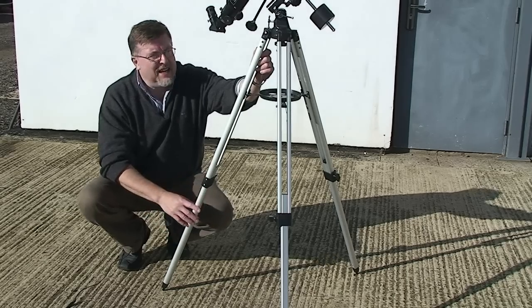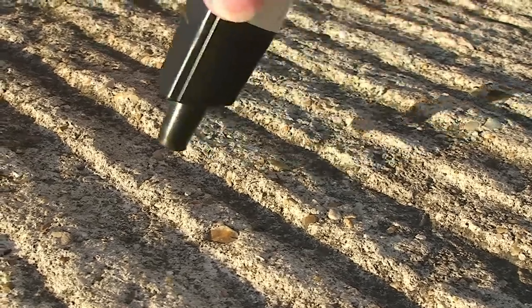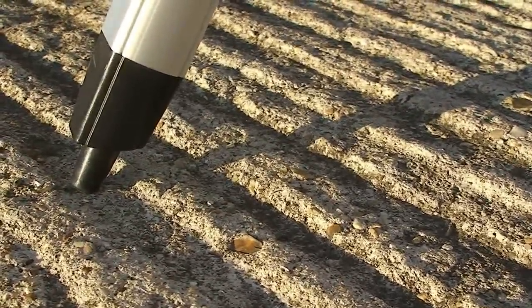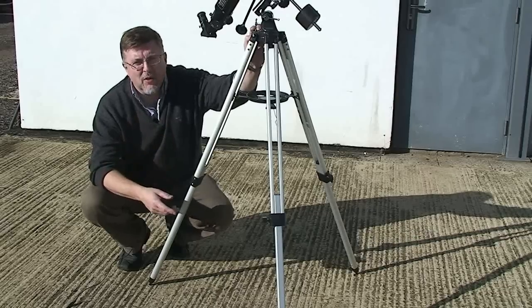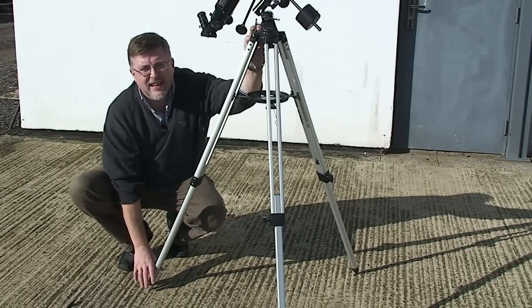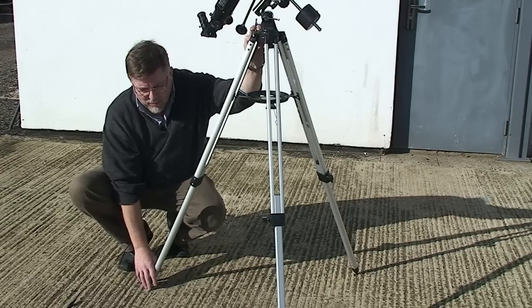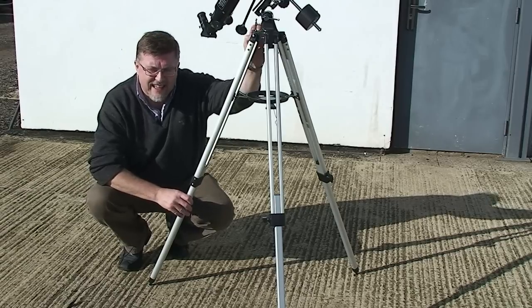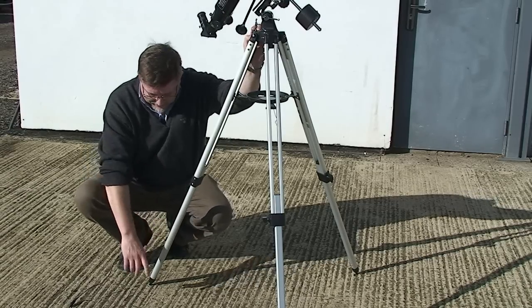When you've got the telescope set up and everything's ready to go, pull each leg out slightly and make sure it's very slightly under tension — do this for all three legs. If you're setting up on grass, it could be worthwhile laying in a couple of half-bricks into the soil to help keep the tripod stabilized, because it's going to have a tendency to sink into grass otherwise.